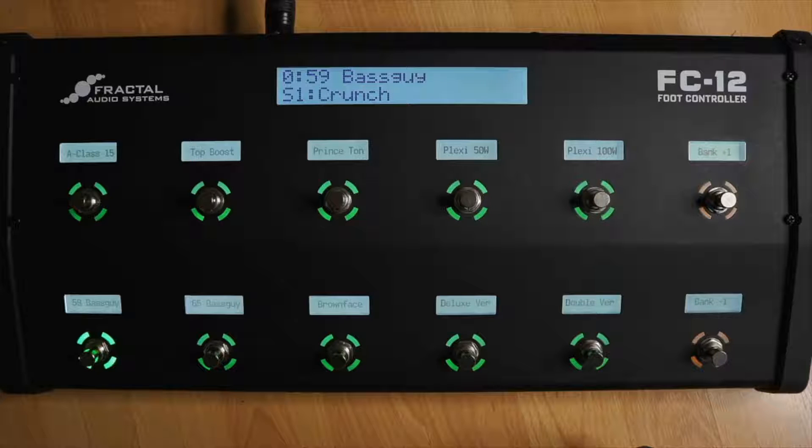Hey guys, Chris from AxeFX Tutorials here, and I just wanted to make a quick video showing you how to update the FC firmware on your FC12 or your FC6. As the forum and the instructions on the download say, most of the updates for the FC controllers are going to come through the AxeFX firmware — firmware 2.05, we just got beta 3.0, that sort of thing. But from time to time, the actual firmware of the FC itself will need to be updated. And this is how you do that.